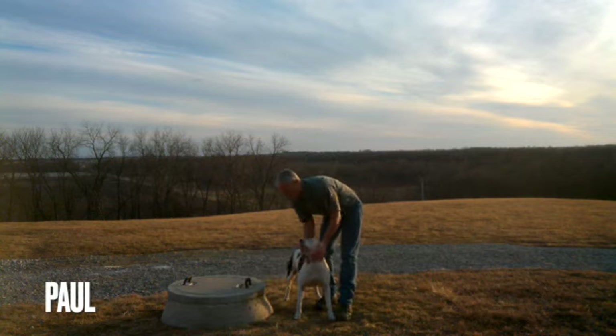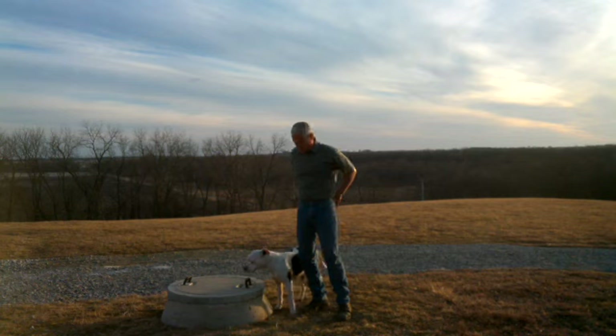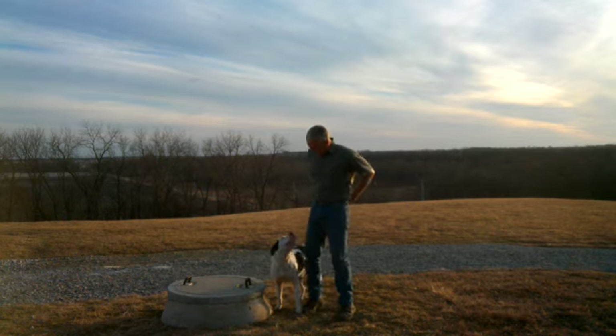Greetings, people. This is Paul at Greenshire Homestead. I'm going to talk to you about cisterns. It probably won't be real quick — there's a lot to talk about.